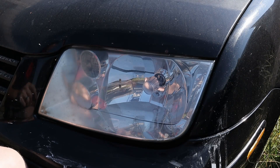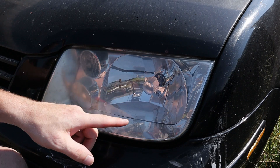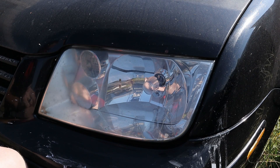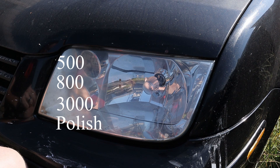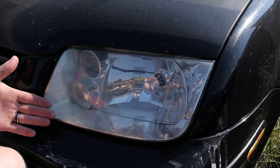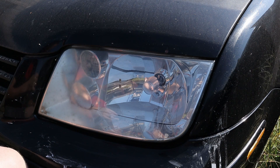As you can see here, I didn't touch this side at all — you can see how hazy it is compared to how crystal clear the other side is. Just a few easy, simple steps: 500 grit, 800 grit, 3000 grit, and then the polish. Light, even pressure on the drill as you go through it. Not a whole lot to it, but look at these results — you've got your crappy before side and your way better looking after side.